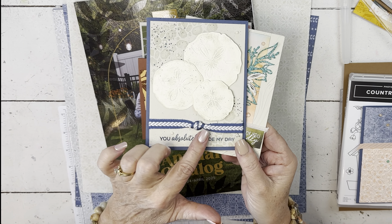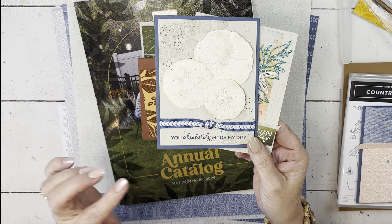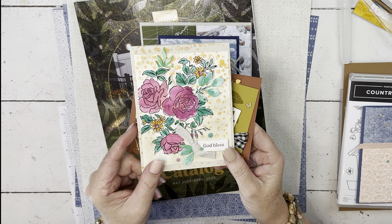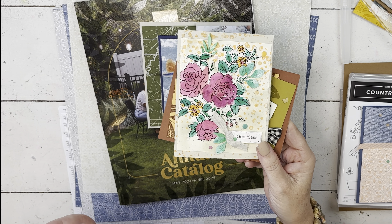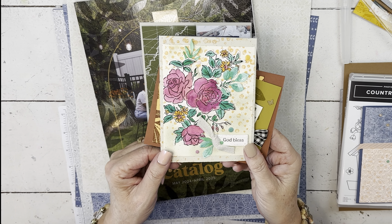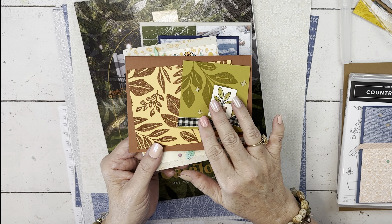This one has some retiring stuff on it, so remember you have until the end of April to get the items that are leaving — and the items on sale are all while supplies last. These use all of the in colors: the five new in colors and the beige, because from the start of the new catalog May 1st through May 4th, if you purchase the five new in colors from me, I'll send you the basic beige pad for free — that's one of my catalog kickoff specials.